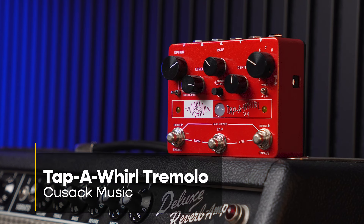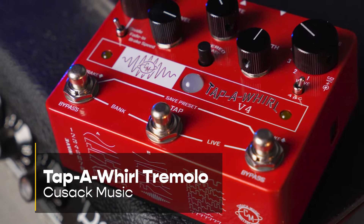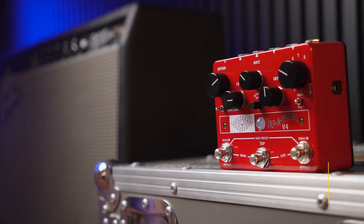Today we're taking a look at the Cusack Tap-a-Whirl. The Tap-a-Whirl is an analog tap tremolo that gives you a ton of different controls over the sound you can get out of it. It can go from just an amazing simple trem sound all the way up to unique creative stereo textures.